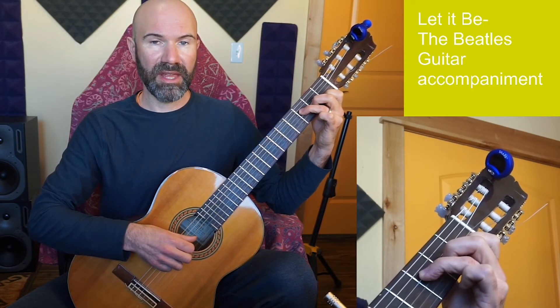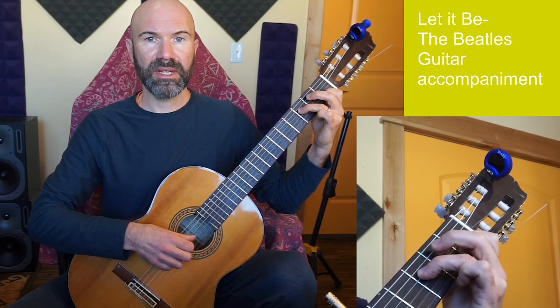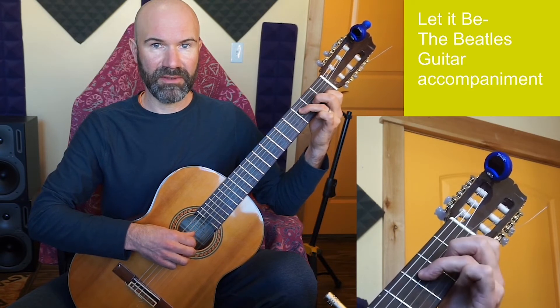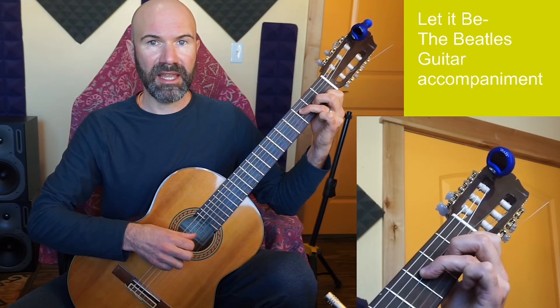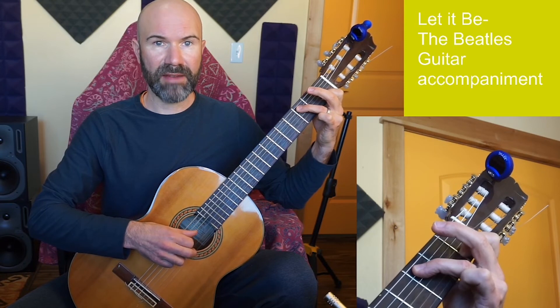When F leads to C, all I need to do is let go with finger 2, keep finger 1, and hop finger 3 to string 5. So if I'm here with fingers 3, 2, 1, I just let go with those two fingers and hop to string 5 with finger 3.